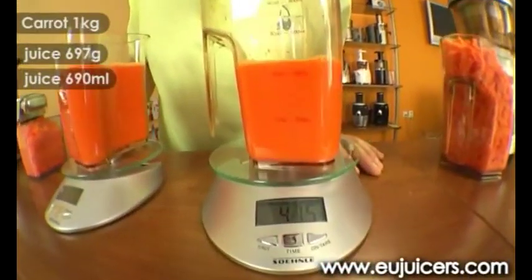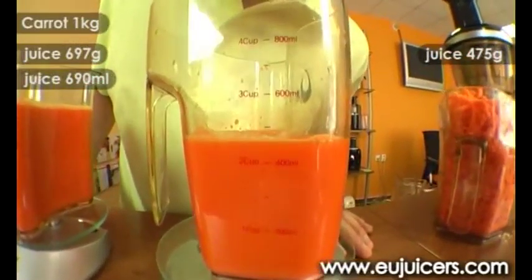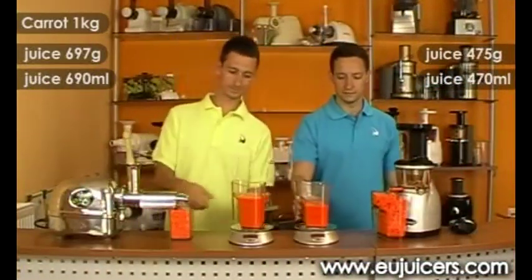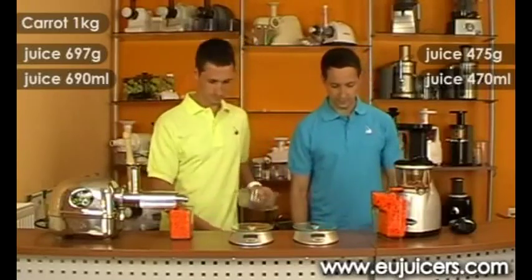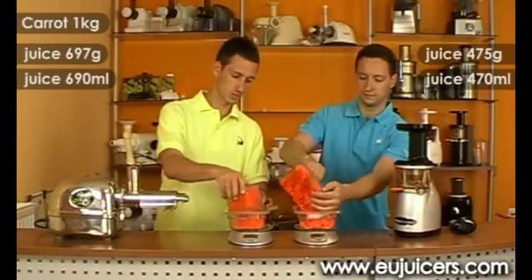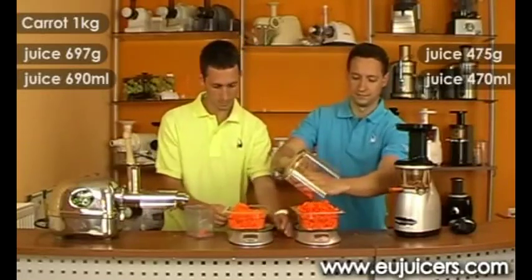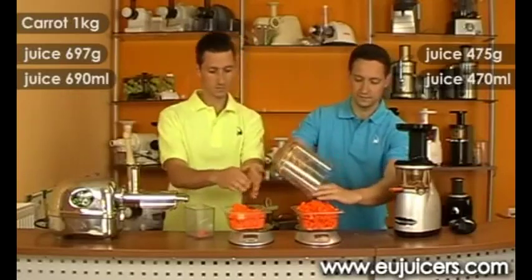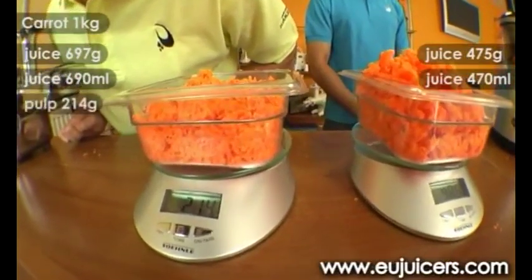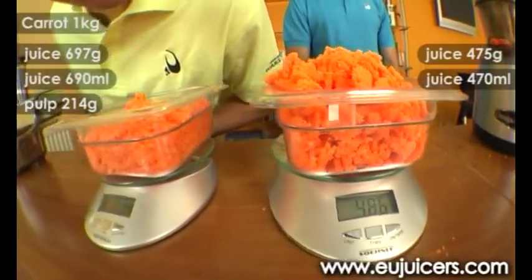And on the right side we got a weight of 475 and a juice yield of 470 milliliters. Now we will take a look at the pulp. On the angel side we have a weight of 214 grams, and on the right side we got a weight of 486 grams.